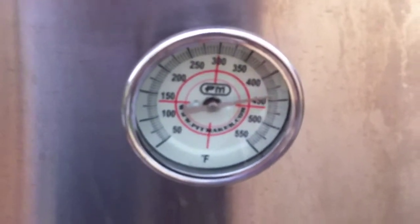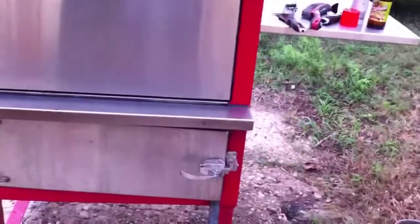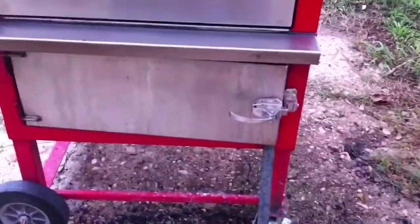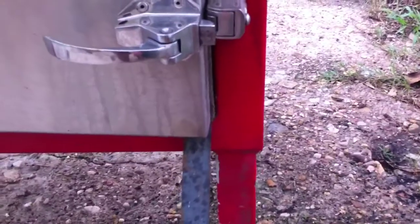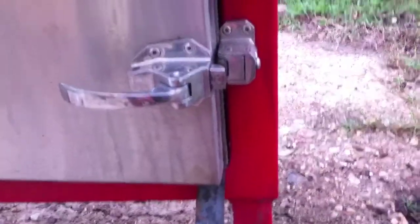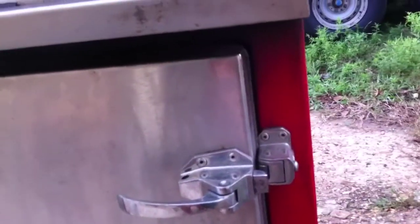We cooked a pizza here on the Vault. If anybody's ever watched Lonestar Grillz or laying smokers, a lot of guys talk about what's called the open latch position — the Barbecue Vault doesn't have one of those. So what I do is I just got a piece of steel I have laying around the house, and I stick it in there. What it does is it keeps the door open just enough to where you can get a real good clean burning fire, especially when you're burning all wood.